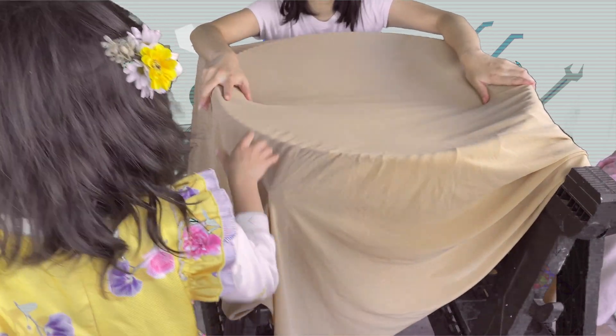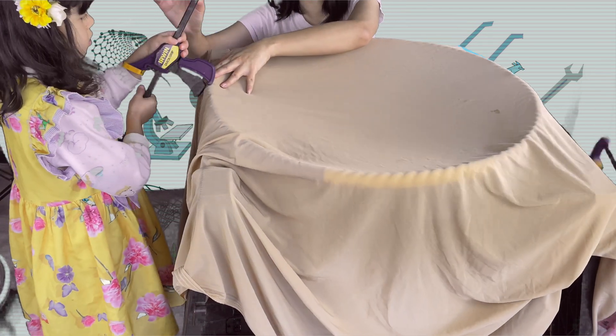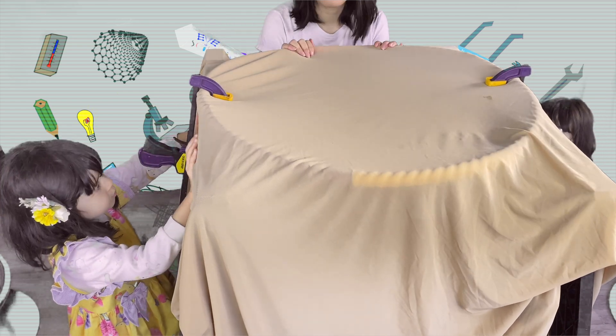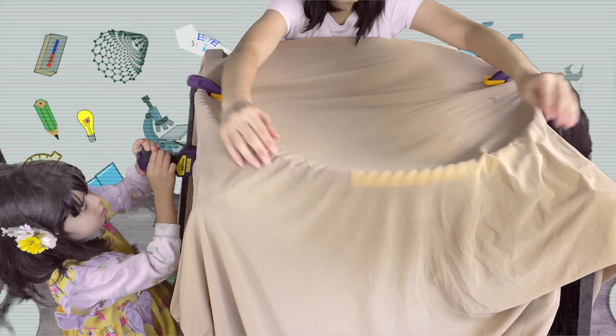Now, we're going to clamp it down with the clamps so this hula hoop doesn't move. Now, we are going to clamp around the hula hoop. Make sure the fabric is very tight.